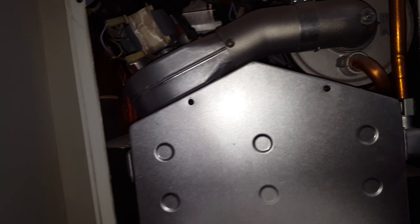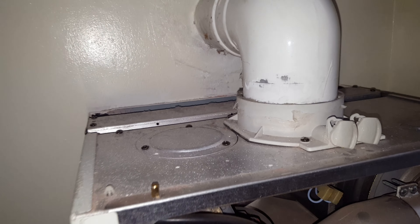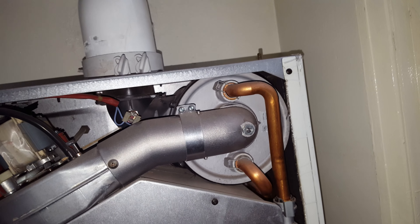Another issue is an expansion vessel problem — it's located down there and can be losing pressure from time to time. And another problem is the condensate heat exchanger, which can also be a common problem.